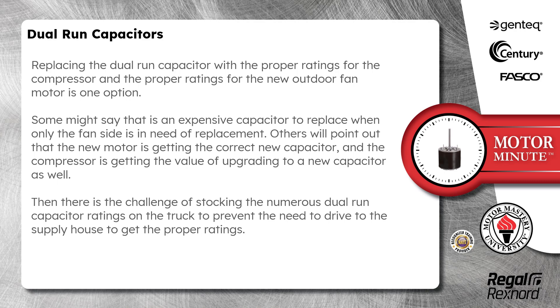Then there is the challenge of stocking the numerous dual run capacitor ratings on the truck to prevent the need to drive to the supply house to get the proper ratings.